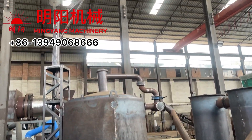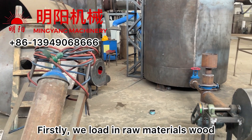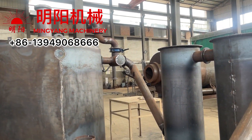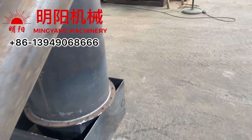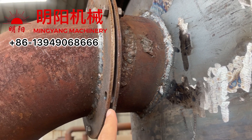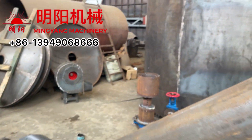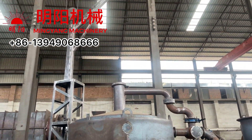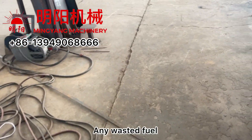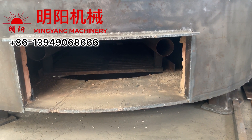To use the furnace, firstly we load in the materials — the wood — using a basket or directly inside the inner furnace. Then we put on the cover and seal all the connections and flanges. We assemble the pipes; at every flange we need to put sealing material in the middle and then tighten the screws. Doing this ensures the smoke will not go out.